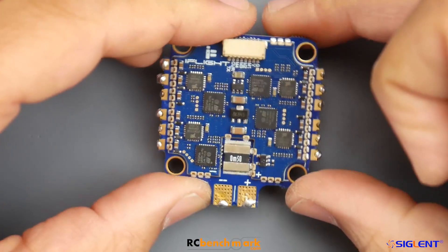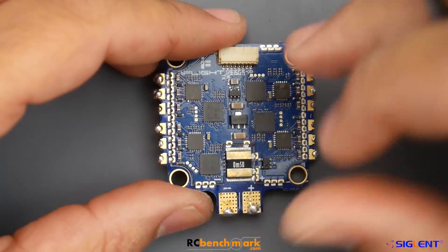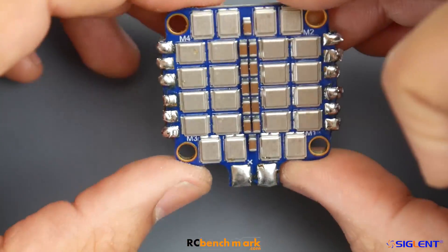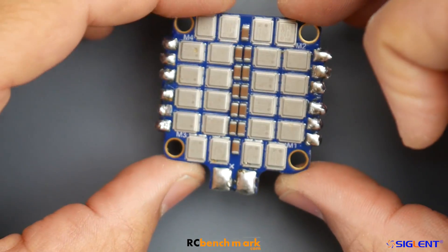This doesn't have a 5V regulator on board - it does have a 3.3V regulator which you could probably steal some voltage from, but I don't recommend it. Just take battery voltage. Hopefully you have your own PDB or a flight controller that can take battery voltage. Keep that in mind if you're purchasing this. Theoretically these should handle really well with the FETs on board meeting the data sheet specs.